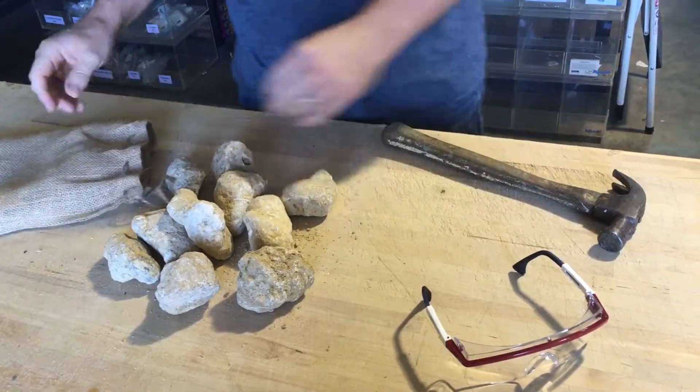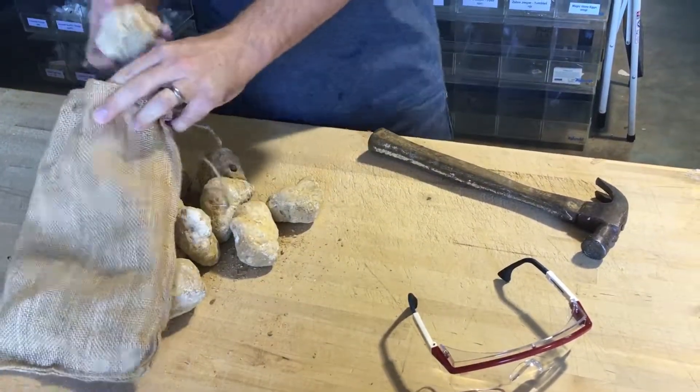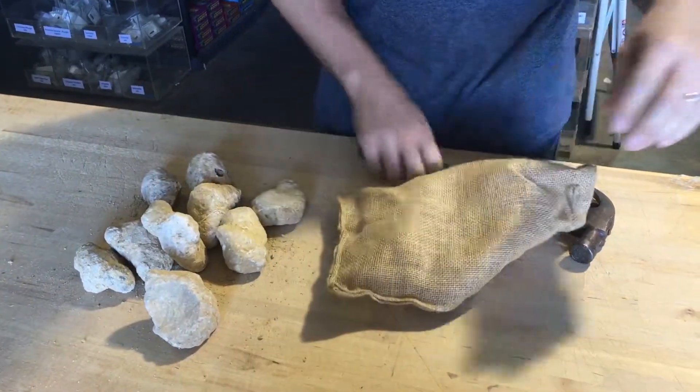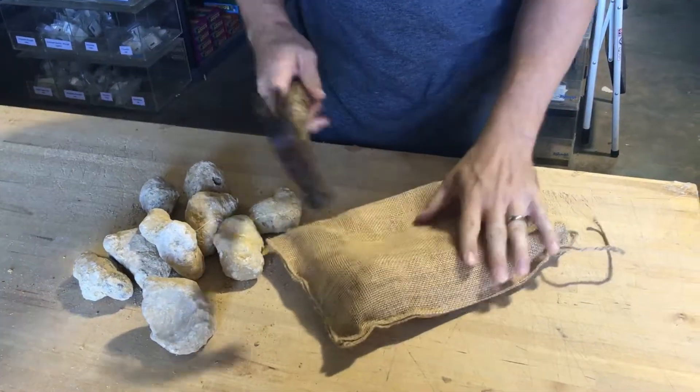Today I'm going to break one open for you. Most people just grab a geode and throw it in a sock or a bag. I always wear eye protection — put those on — and just show you real quick what's inside. Hit it with the hammer a couple times.